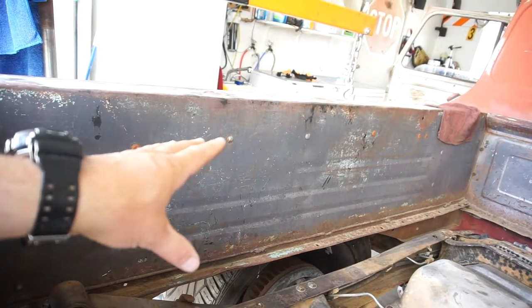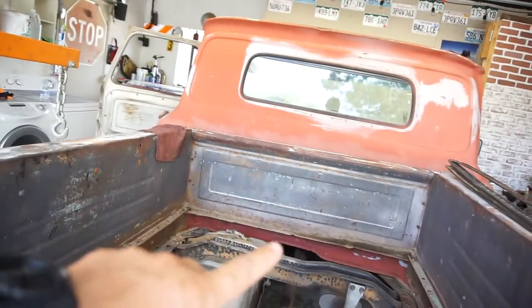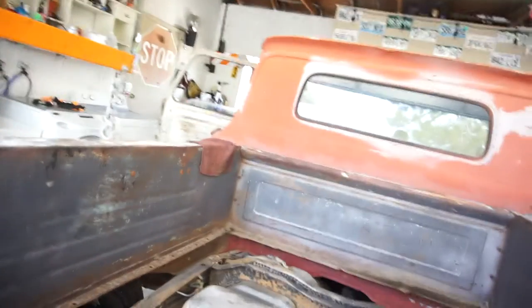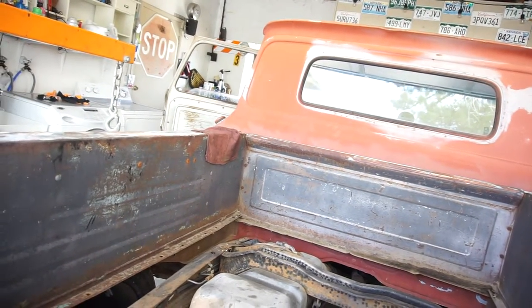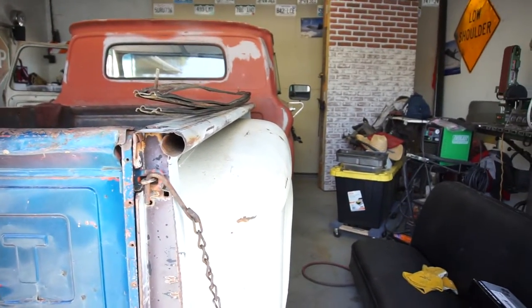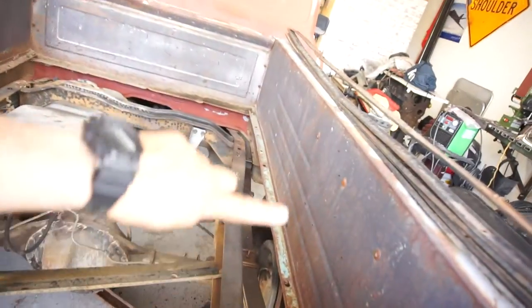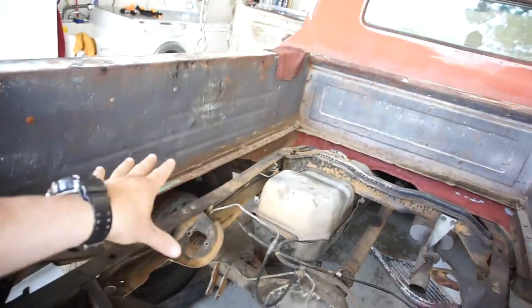Tubbing is going to be done regardless — that's for sure. Or do I take this bed, cut it down the center, and spread it out about four inches to compensate? It'd kind of be like a wide body kit. As you can see, the bed is narrower than the cab. So for sure this is getting tubbed — the question is do I cut it down the middle?